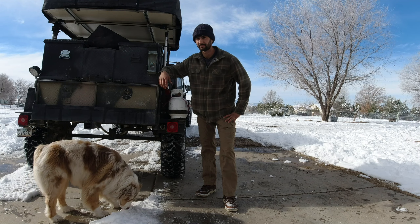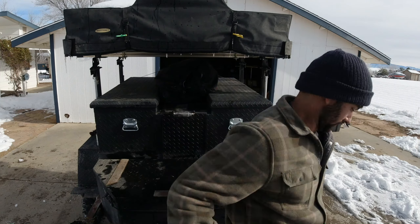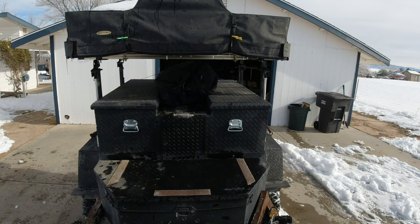I've got a problem with this — the Smittybilt Overland rooftop tent — and it's a big one. The big problem with my Smittybilt Overland rooftop tent is not a big deal right now because it's winter, but I know since I'm technically living out of this thing that it's going to be a huge problem come spring and summer time. Let me show you.